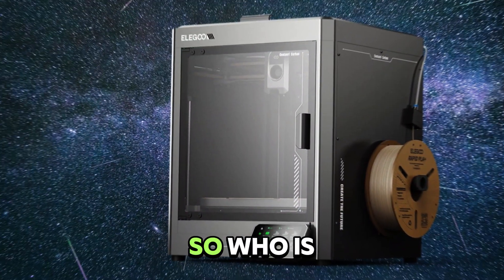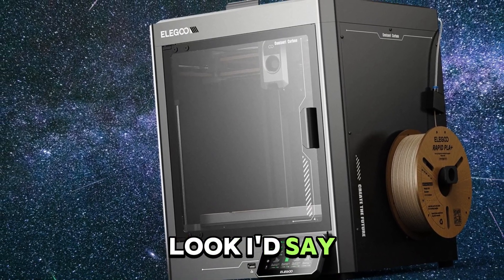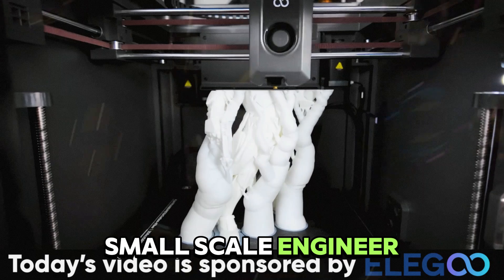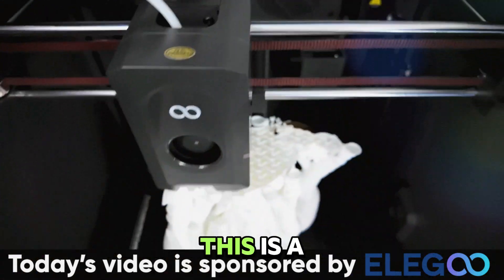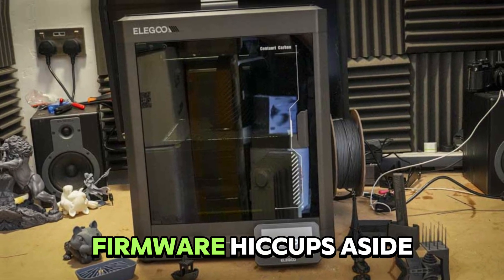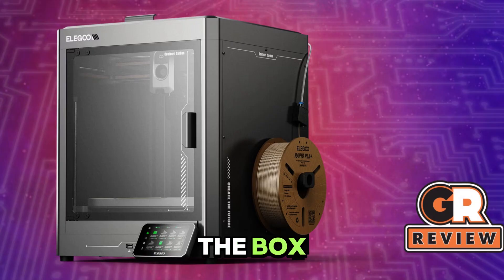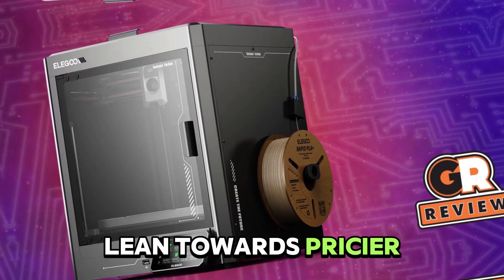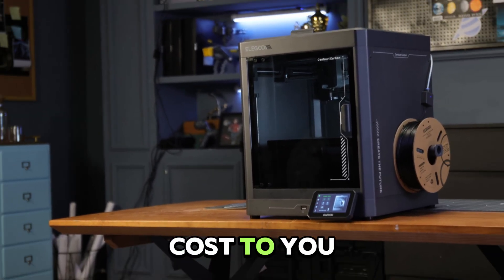Final verdict: if you're a hobbyist, maker, or even a small-scale engineer who wants fast, high-quality prints without spending big, this is a total no-brainer. You get Core XY speed, precision, great material support, and thoughtful features — firmware hiccups aside. If you're a production user who needs rock-solid reliability or multi-material workflows out of the box, you might still lean towards pricier ecosystems like Bambu or Prusa, but only if that's worth double the cost to you.